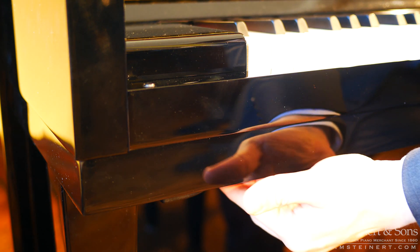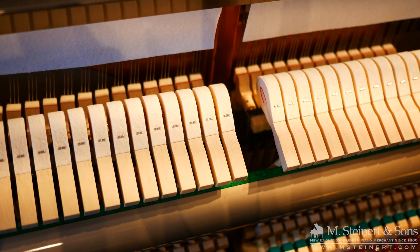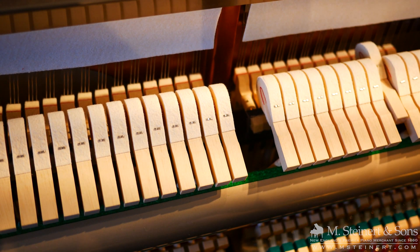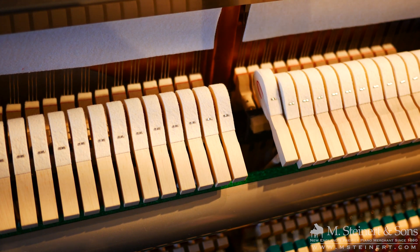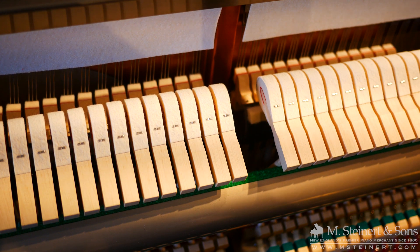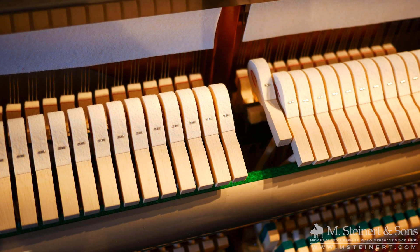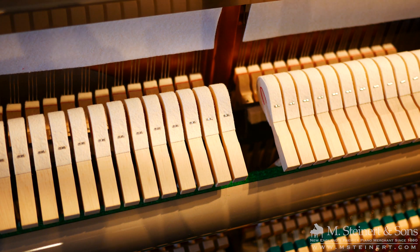To engage, to disengage — so if we engage it, the hammers will never quite make it all the way to the string. If we disengage it, the hammers strike the string. This works similarly in both the upright and grand piano actions and is easily adjustable.